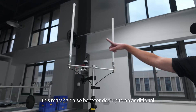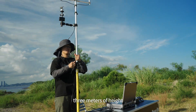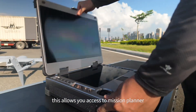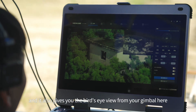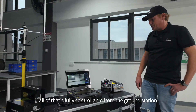This mast can also be extended up to an additional three meters of height. Moving on to the ground control station, this particular model is called the Q22. This allows you access to mission planner, and it also gives you the bird's eye view from your gimbal here. Naturally, all of that's fully controllable from the ground station.